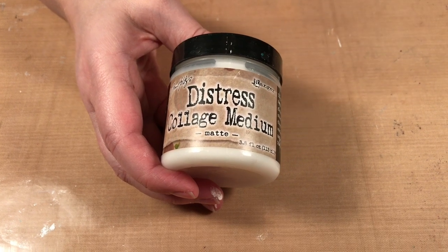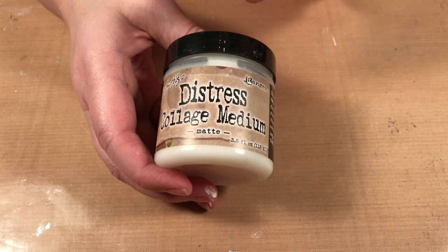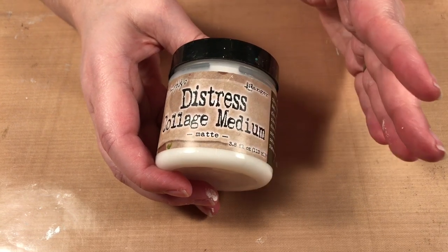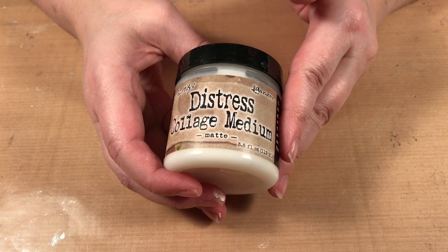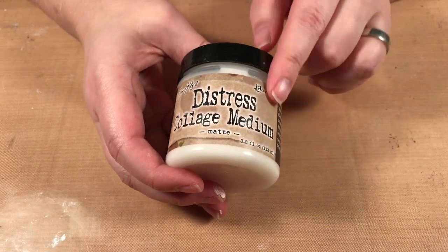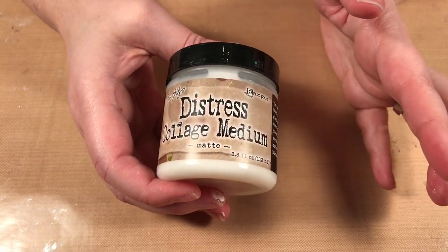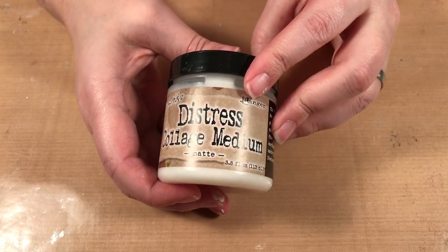Hello, welcome to Scrap Time. My name is Christine and in this video we're going to be talking about collage medium — distress collage medium, which is a gel medium, a multi-medium. They're all basically the same product; different companies just use different names. If you're a crafter wanting to get into mixed media, I recommend the Ranger product line. I find it's a very good product line.